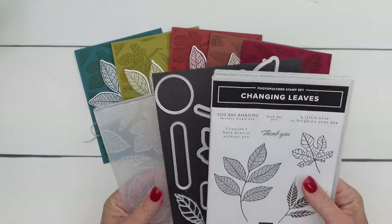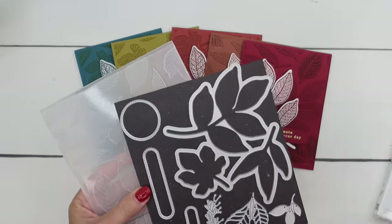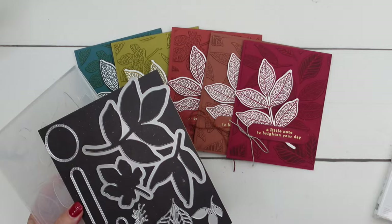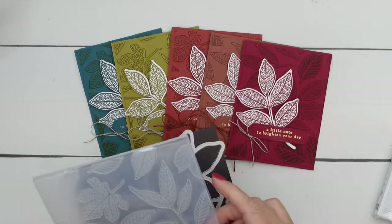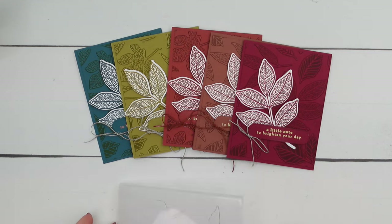It is a hybrid embossing folder, which means that the die will fit into the embossing folder and you can emboss and cut at the same time. We're not going to do that for this project, but I do have another video that shows you how to do that if you're interested. I'm just going to show you how to ink your embossing folder — this is one of my favorite things to do with embossing folders.